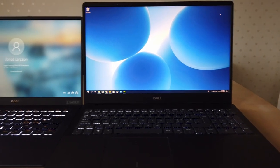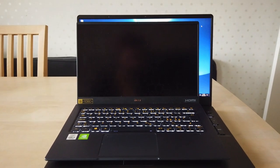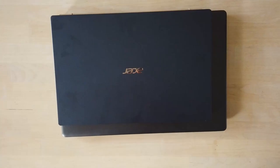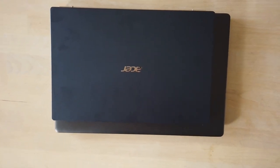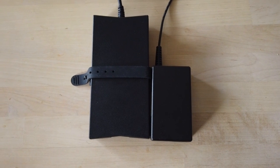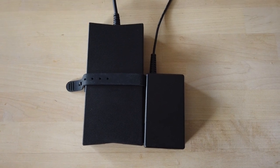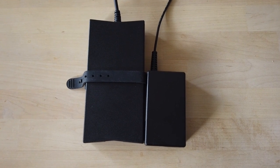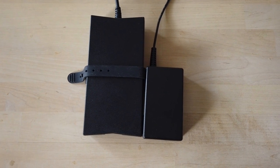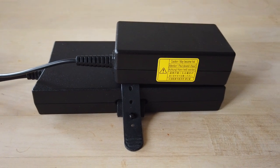Here is a size comparison of my Acer Swift 5, which is a 14 inch laptop with very slim bezels, and my Dell Inspiron 15 7000, which is a 15.6 inch laptop also with very slim bezels. As you can see the size difference is quite significant. And here is a size comparison of the original chargers. The Dell Inspiron 15 7000 has a 45 watt CPU and a GTX 1650 and comes with a 130 watt charger. The Acer Swift 5 has a 15 watt CPU and an MX250 graphics card and comes with a 65 watt charger.